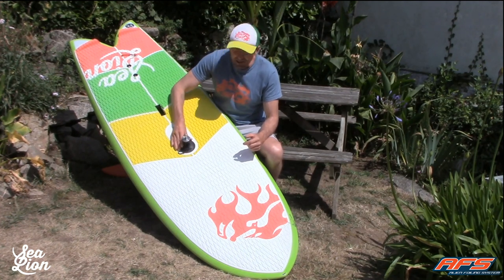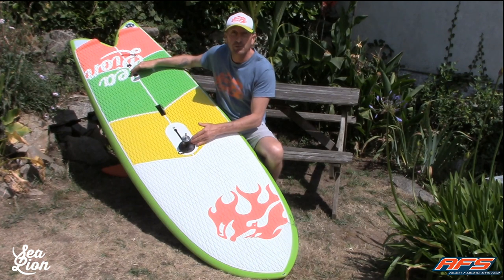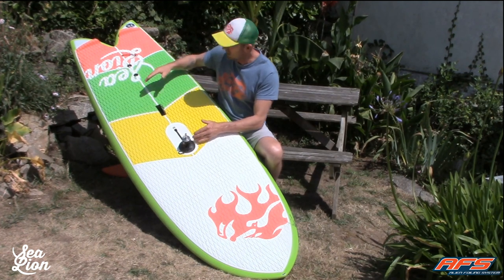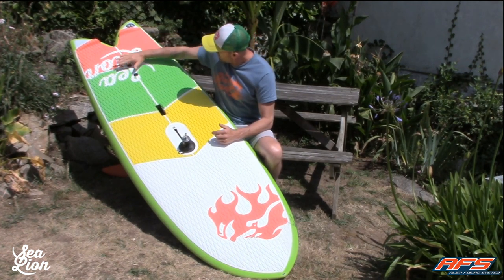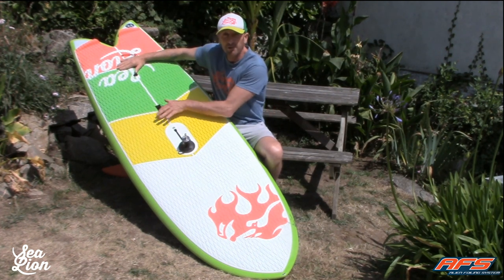First thing, put your mast foot quickly forward to get the right distance between the foil and the rig to increase stability. Your back foot must be just behind the foil, here in the middle of the board. Your front foot around the handle area.